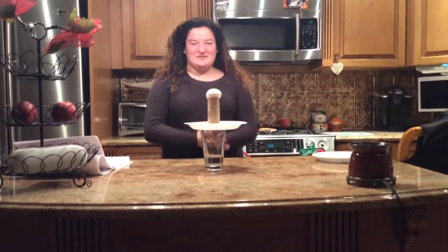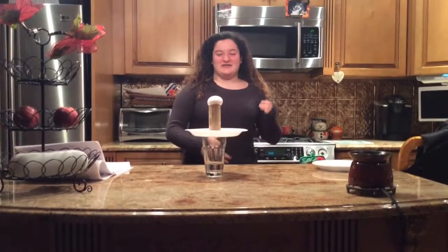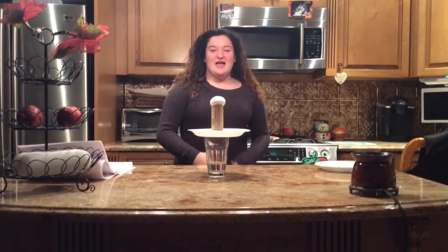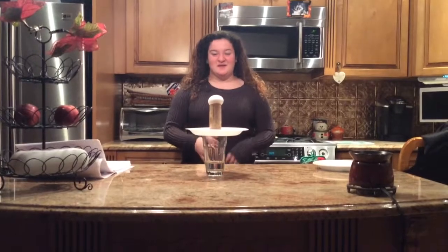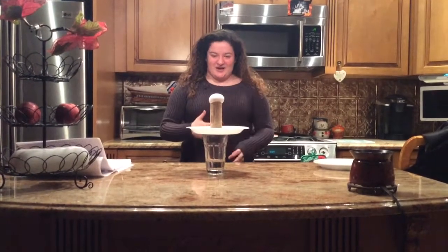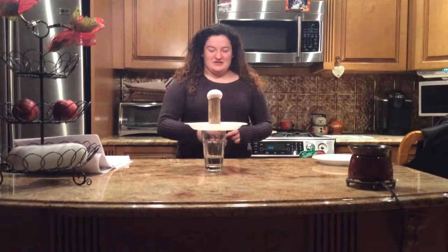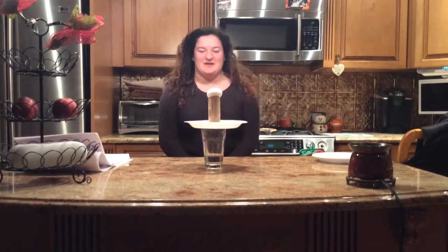This experiment is explained by Isaac Newton's First Law of Motion, which states that an object in motion will stay in motion and an object at rest will remain at rest unless an unbalanced force acts upon it. So in this case, the egg is at rest and my hand is the unbalanced force which will push the plate, and the egg will fall down into the water.